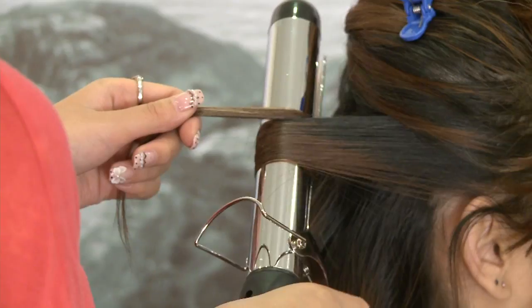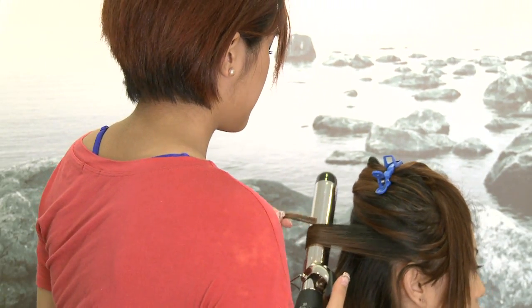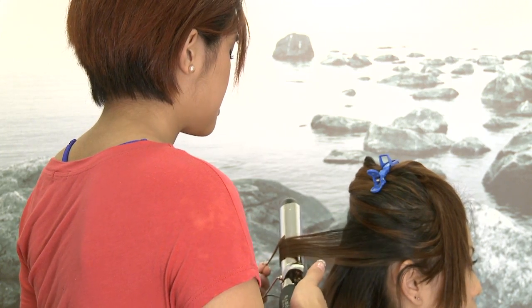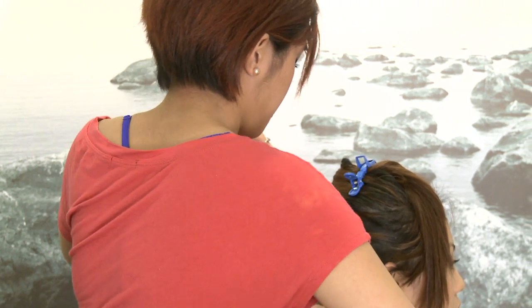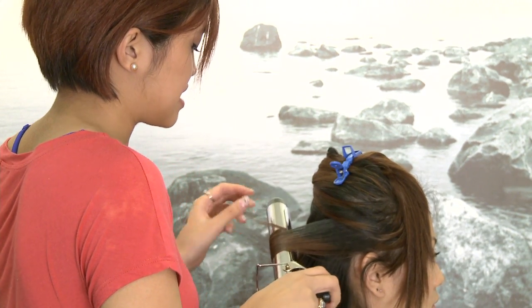Another thing — I know some of you like to flat iron your hair first and then curl it, and it's really not a good idea. The heat from the irons is breaking bonds in your hair and shaping them, and then when the hair cools it keeps that shape.